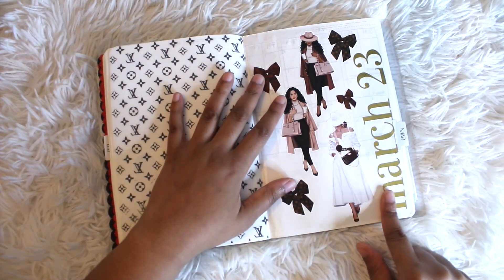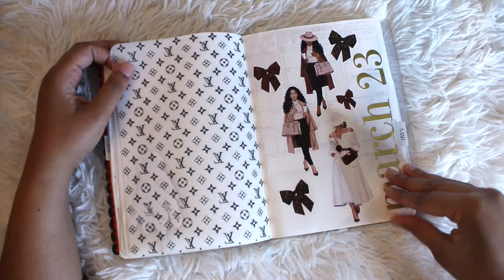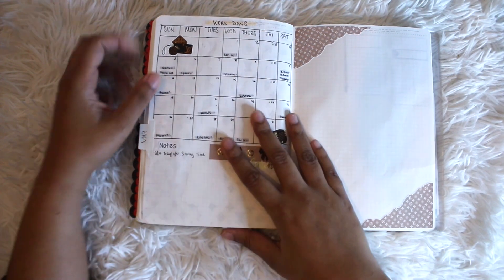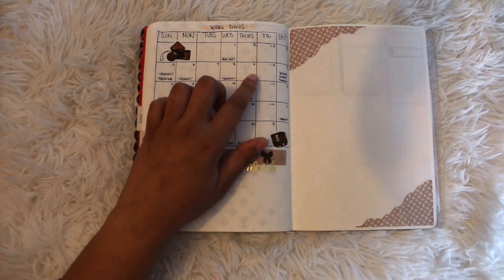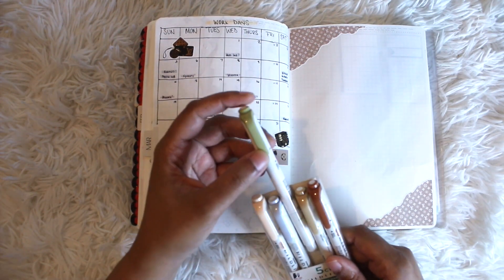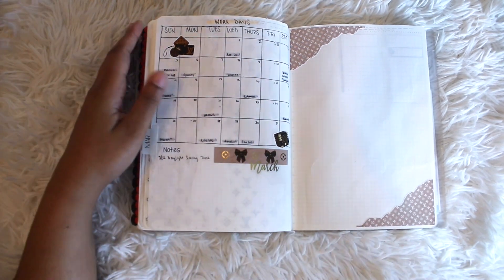The 'March 23' gold stickers are from Michaels, and this tab is from Amazon — just a random tab set I picked up. These dolls and bows are from that sticker book. I decided to do what I've been doing since January: the month on one page. I really like it better this way — I don't need a month on two pages. I use mild liners to mark off different things: work days, paydays in green, and bills in gray. This March sticker is from a sticker book from Hobby Lobby.